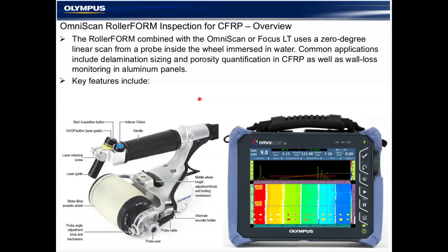The Rollerform Wheel Probe is designed to provide an immersion-type inspection on CFRP — that's carbon fiber reinforced panels — aluminum panels, and similar components typically associated with the aerospace industries. After the presentation, you're going to receive the individual training presentations and videos that accompany the Rollerform, including all of the slides and additional detail. No need to screen capture; you'll receive all of that information in the follow-up email.